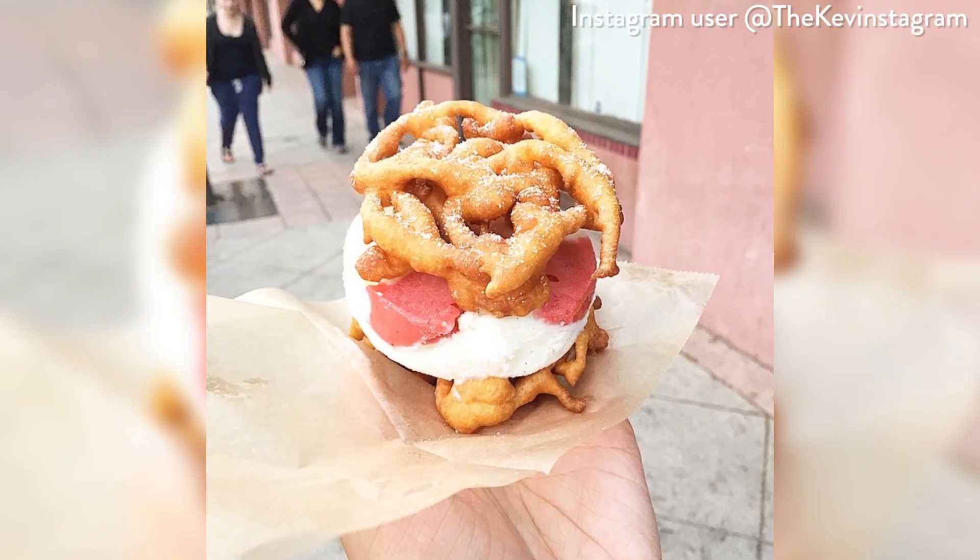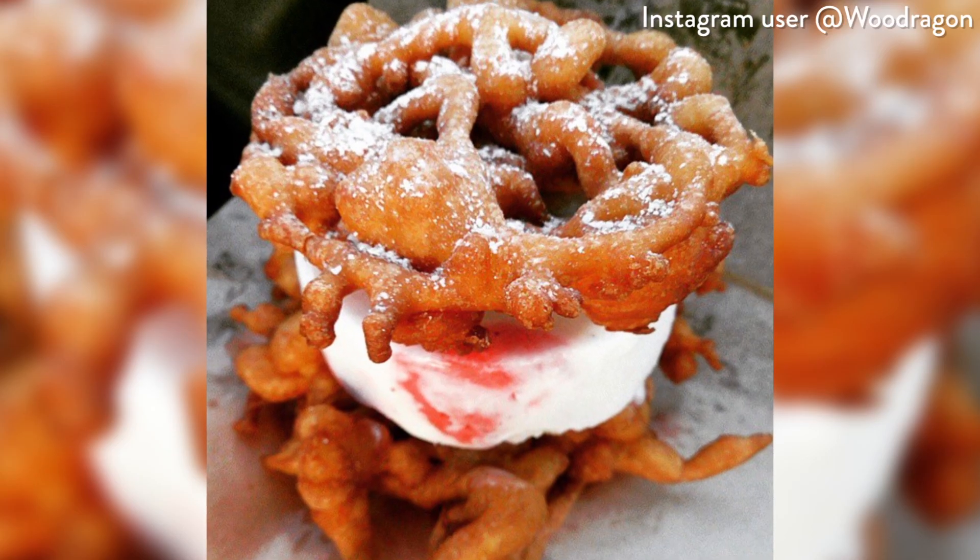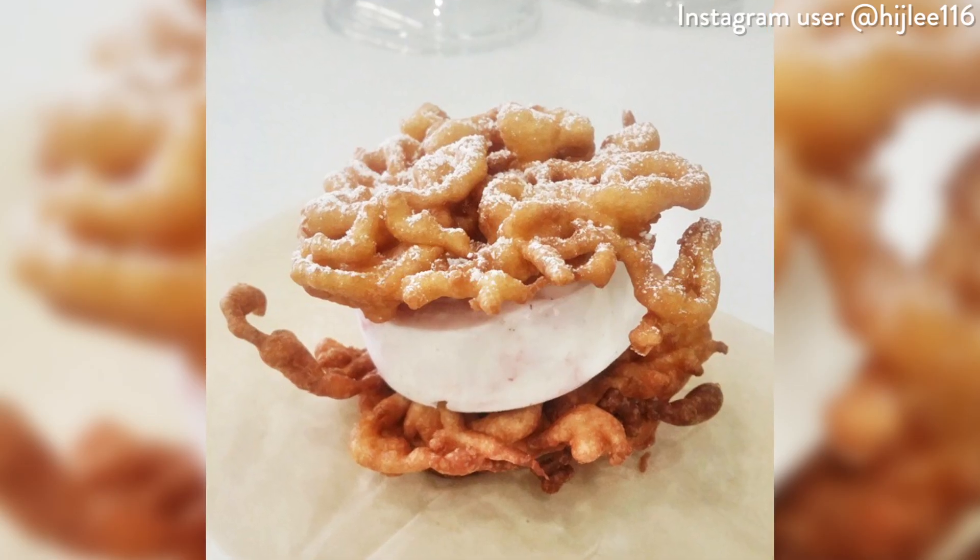When we saw the LA ice cream shop Quesnel Ice-Q debut their magical dessert hybrid — a funnel cake ice cream sandwich — we knew it had to be next on our to-do list for Eat the Trend. I mean, how could we not?